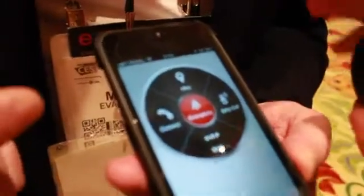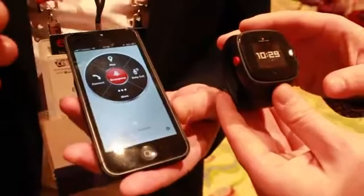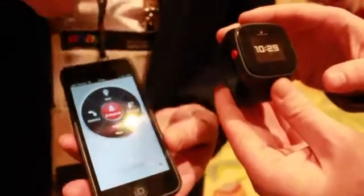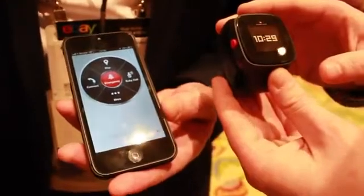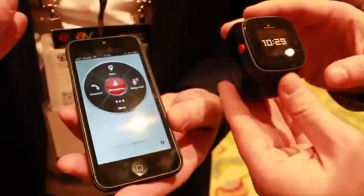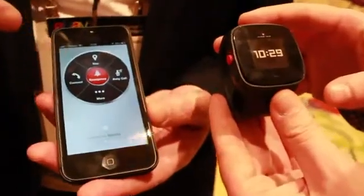This is a GSM device, absolutely. You can also program some emergency numbers in there, so if the child holds the red button for more than three seconds, it will phone those numbers in order and speak to the child. It also passes the location of the child so you can look on the map and see where they are.